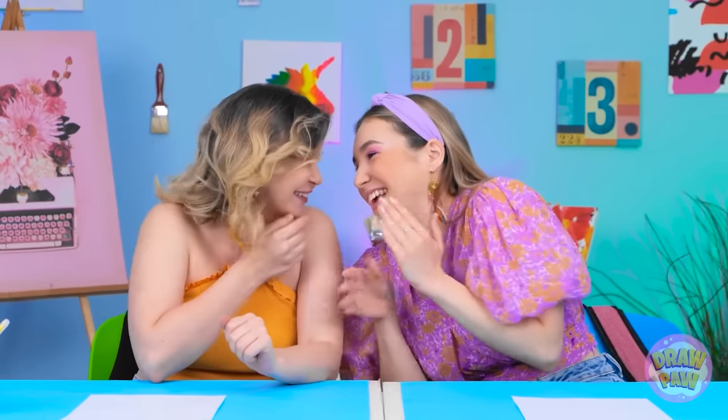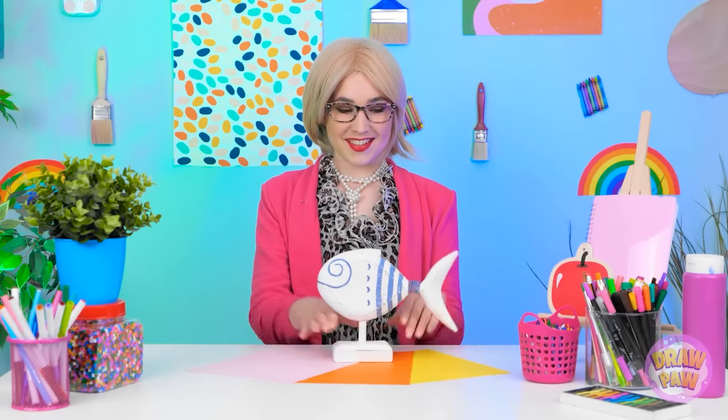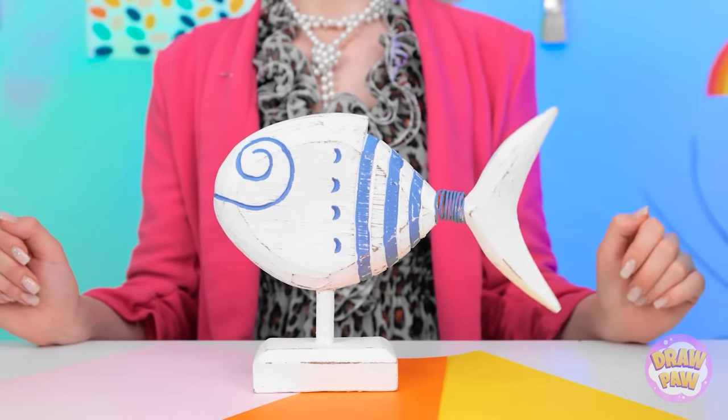Did you see Kevin earlier? Stop it! It's time for the first challenge — we're going for an aquatic theme. I want you to draw a fish. No problem, I can totally do that. What happened to the lights? I don't like the dark. Oh wait, it was you. How is she doing that? Your turn, Annie! Watch this — it's a hand!